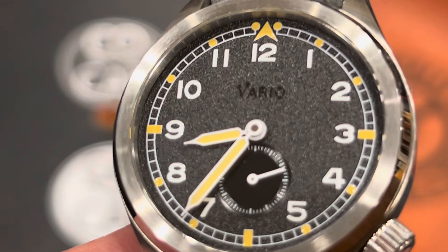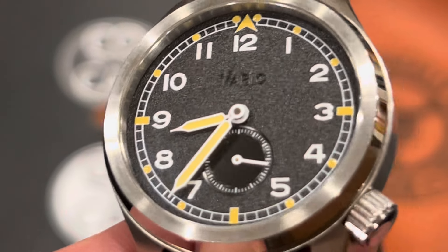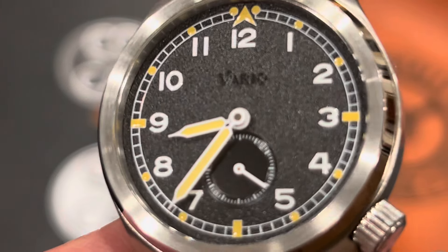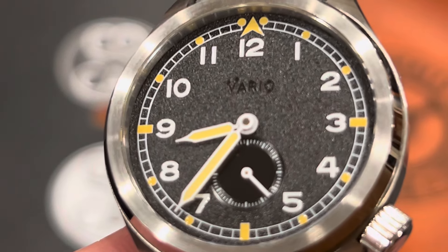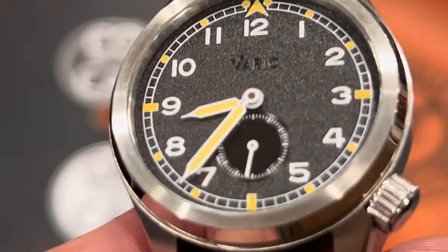They had to have luminous hands and indexes, easy grip crowns, small seconds movements, and you can see all of that right here on this watch. I've been wearing this watch for the last several days and have really enjoyed it. This watch follows on the heels of Vario's World War I trench watch, which was also very popular, so you can check that out on their website.